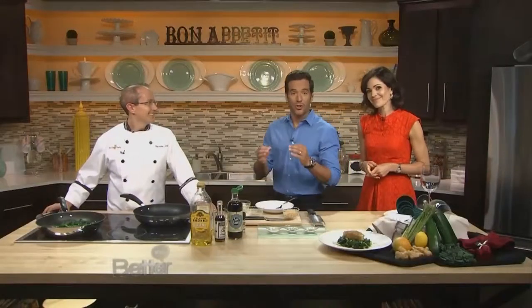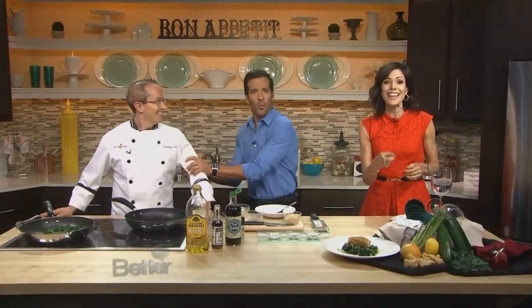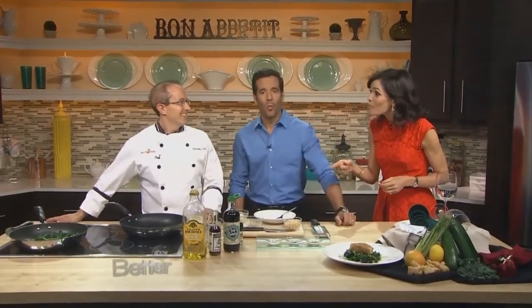Our chef today knows a thing or two about changing habits for the better. Phillip Dell is not only an award-winning chef and a competitor on Chopped, he is also a competitive bodybuilder and powerlifter after losing 92 pounds. You look fantastic. I feel amazing.